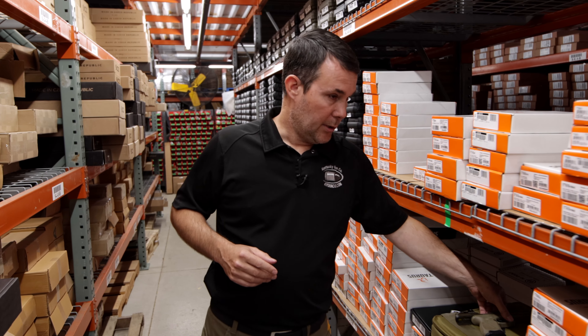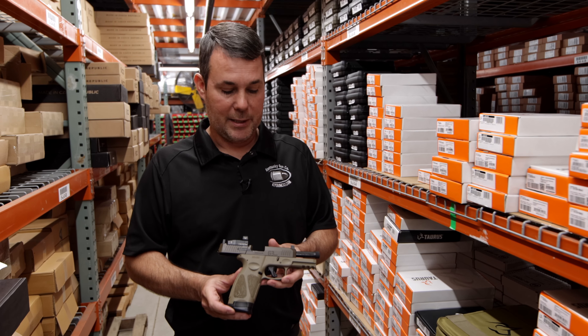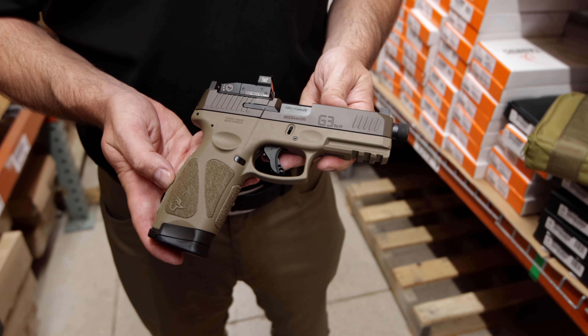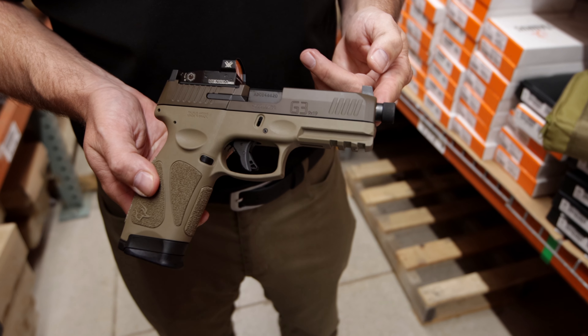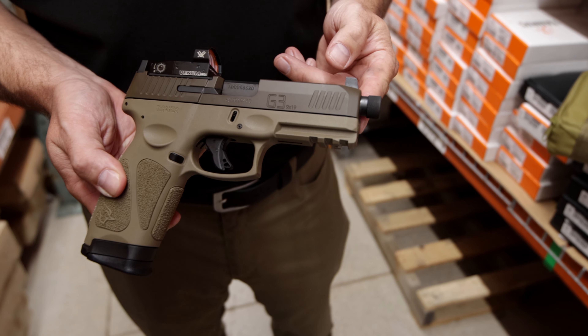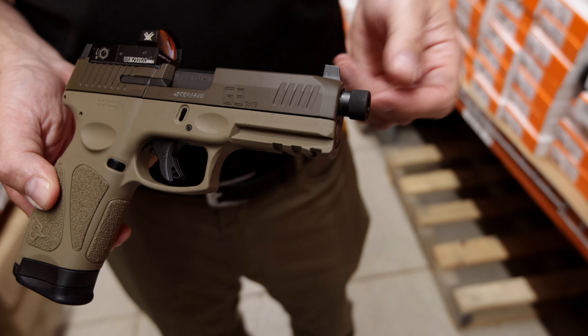Well, if you're Taurus, you take that line and that series of pistols and you make it tactical. This is the brand new G3 Tactical. First and foremost, this is Taurus's first factory offering with a threaded barrel — a half by 28 pattern, 9mm style threaded barrel.